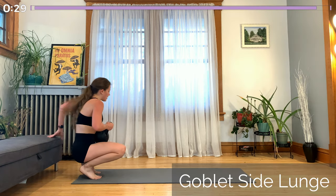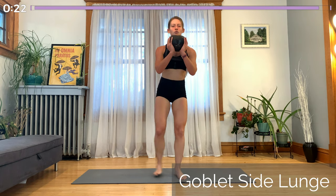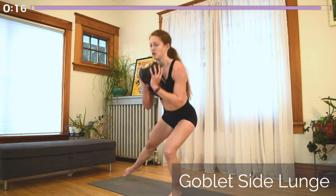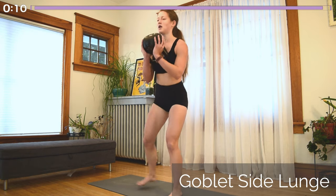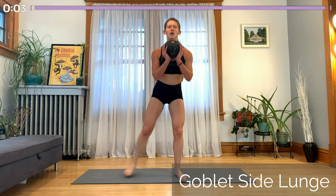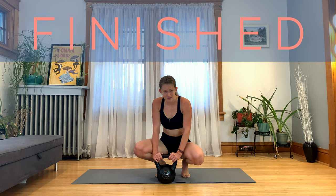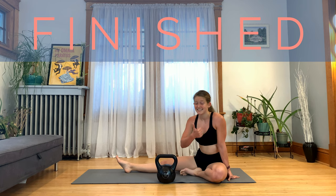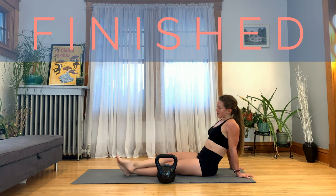We only have the goblet side lunge left. Holding the kettlebell up high by the handles or upside down, and lunging down on that same working leg. You're almost finished — this is the last 30 seconds. Keep the kettlebell slightly away from your body, don't let it rest on your chest, and keep your shoulders back, maintaining a nice flat back. And you're finished! Awesome job — I know that was a tough one, but way to push through for 15 minutes of lower body. I love unilateral movements, so this is one of my favorite workouts to do so far. If you haven't checked out my other videos, go do that. Subscribe to my channel if you haven't done so, and I'll see you in the next workout.